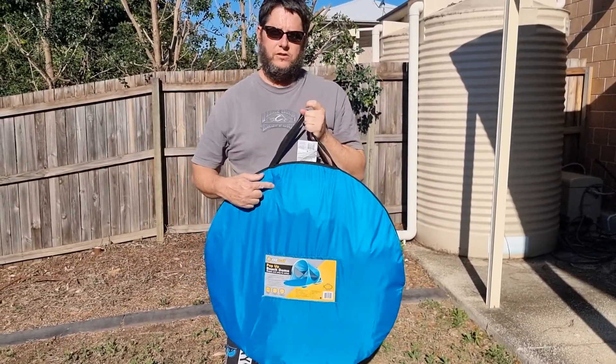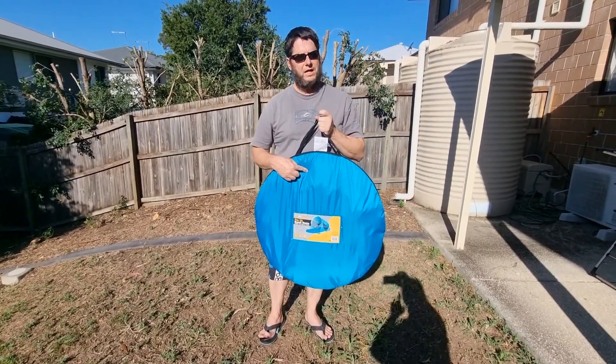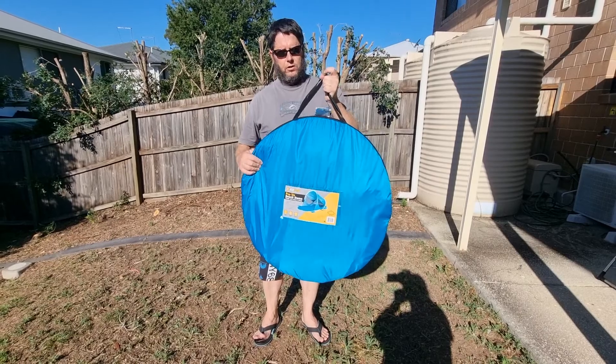Remember to like and subscribe. If you subscribe, it'll be easy to find this video again when you're trying to fold up this tent again. Comment down below.